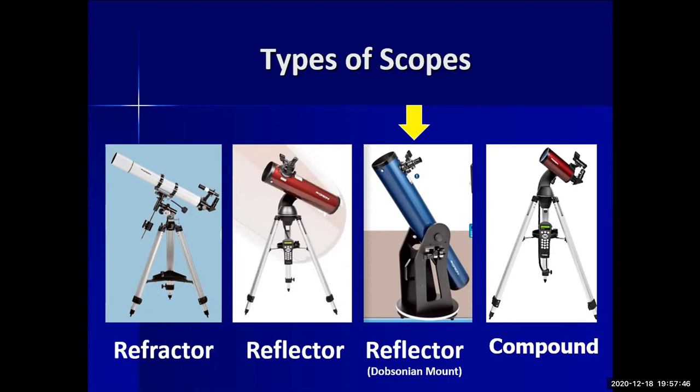Another reflector variant uses a Dobsonian mount — simple to use, though potentially bulky, and they're affordable starter models. The last type is a compound telescope, which is a combination of mirrors and lenses. The eyepiece is at the rear, it uses a tripod, and it's compact for its aperture size.